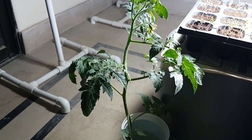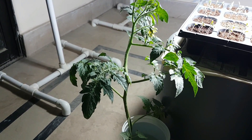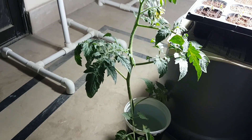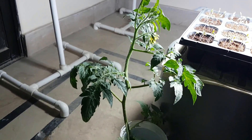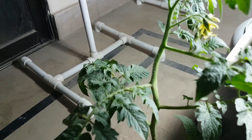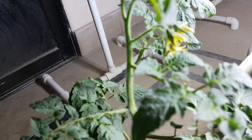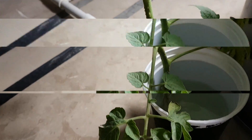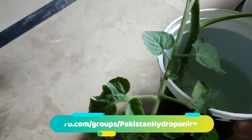Hello everyone. Today I have cut my skin — and I am telling you about the status of the skin and I am showing you the status of the skin. All this is in the water, and now you can see its roots are very good.